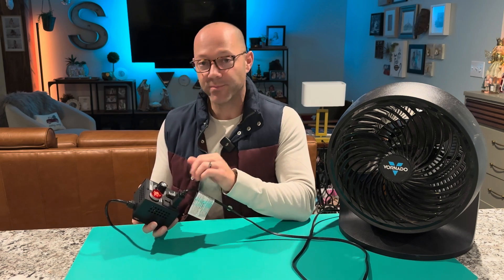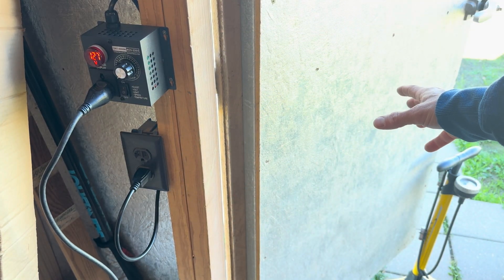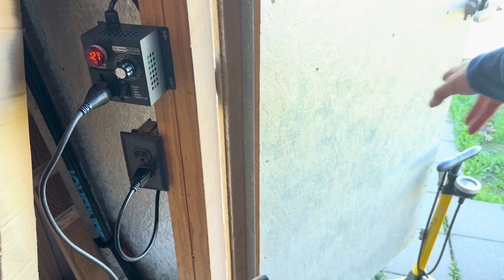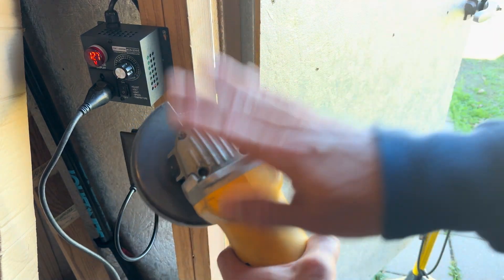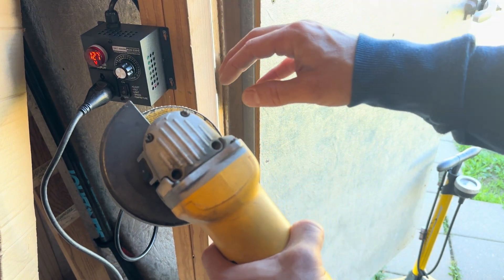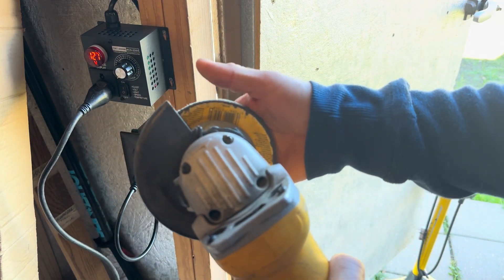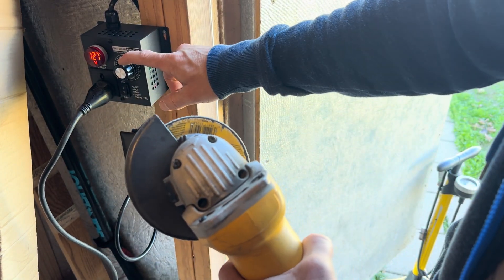I'm going to go ahead and try this on my grinder. This is where I chose to plug it in — right by the receptacle and by my doors to the back, because I do a lot of work inside and outside the shop. When I'm using my grinder for polishing, I can't slow it down, and I'd rather have slower speeds when using my polishing wheel. This is my actual grinding wheel, but when I put my polishing wheel on, I like to be able to slow it down.